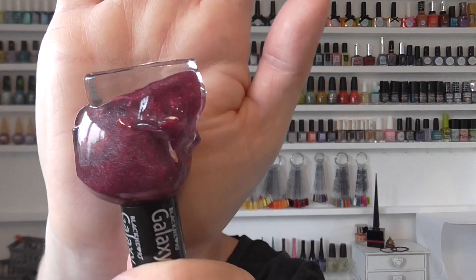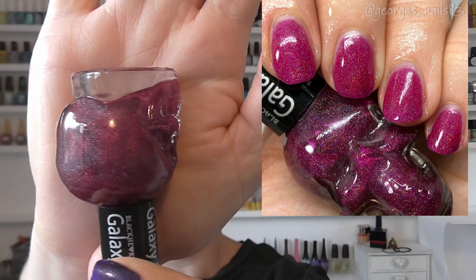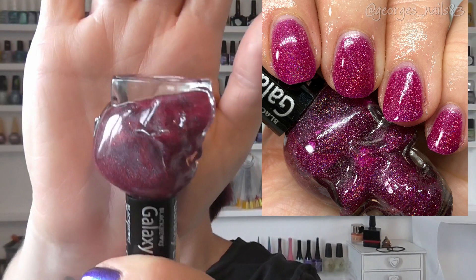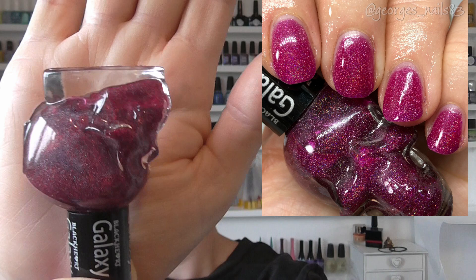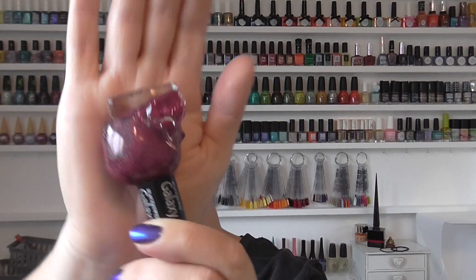Then we have the galaxy effect pink, which although it's pink it's leaning slightly towards the burgundy side. This one was a little more sheer actually — it had more of a squishy, jelly feel to it. But again another pretty polish. I just really love these polishes, the bottles, everything about them.